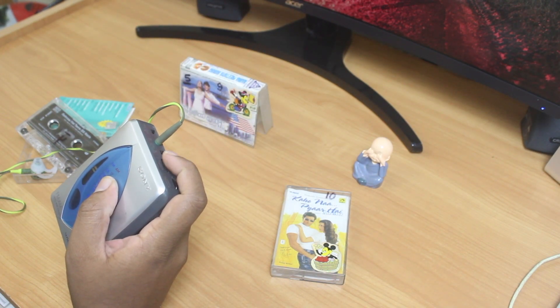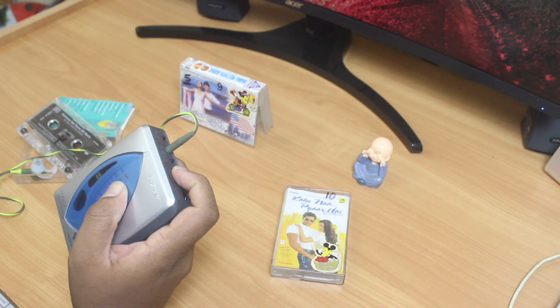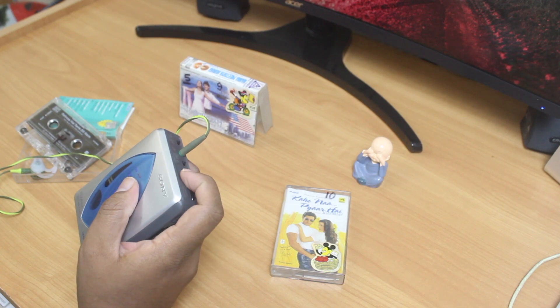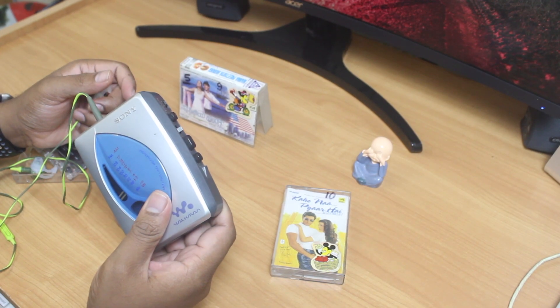I can hear the static of an FM channel — yes, there I can hear the local FM radio playing. Excellent, that means this works perfectly. Let's now switch to the tape. This is the moment of truth we have been waiting for.